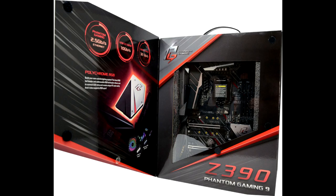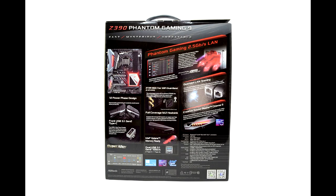Before getting into what makes the Phantom Gaming special, I'll briefly outline improvements to the Z390 chipset. First, USB 3.1 Gen 2 is now natively supported, where on the Z370 chipset motherboard manufacturers would need to use third-party storage controllers. The second major change is CNVi support — Intel's high-speed wireless solution — with the 2x2 802.11ac connection boasting up to 1.73 Gbps throughput.